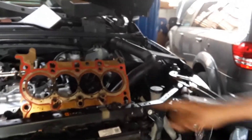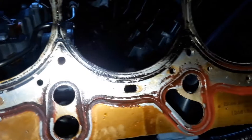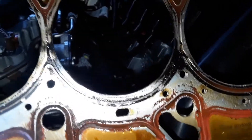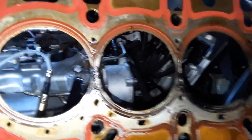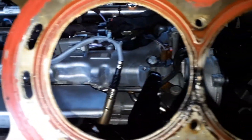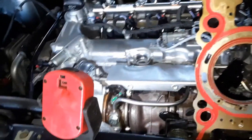2018 Malibu head gasket problem — you can see right here, blown, blown, blown. The head warped with the 1.6 liter motor, terrible. They all go back, it's common. You overheat a little bit and boom, it's gone. You can't overheat these cars. Is it covered under warranty? Yes.